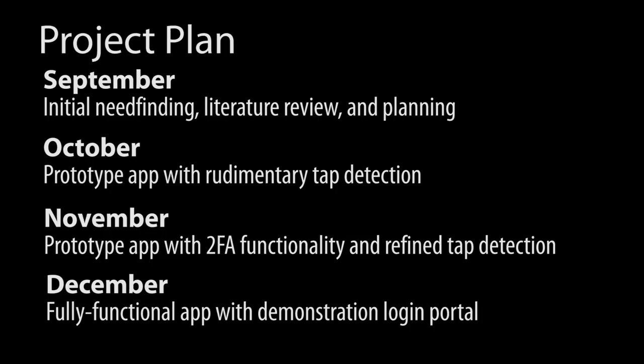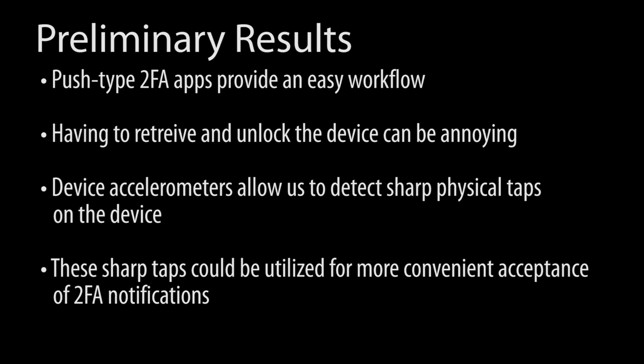A cracked team of engineers are already hard at work researching existing 2FA apps and literature, and will soon be building prototypes as they work toward a final implementation, which will use a device accelerometer to detect physical taps!